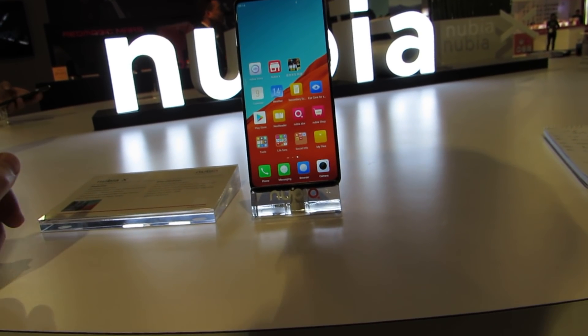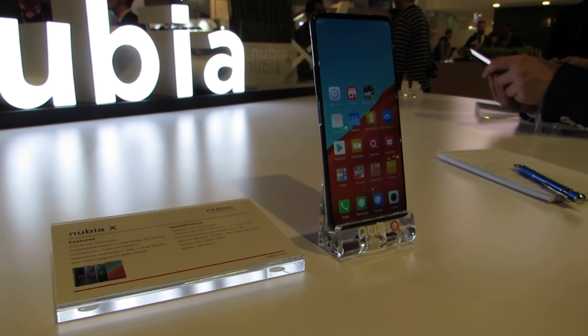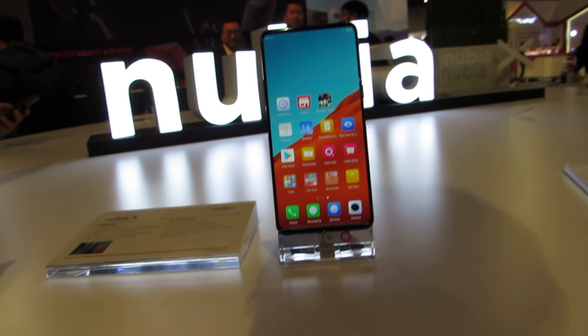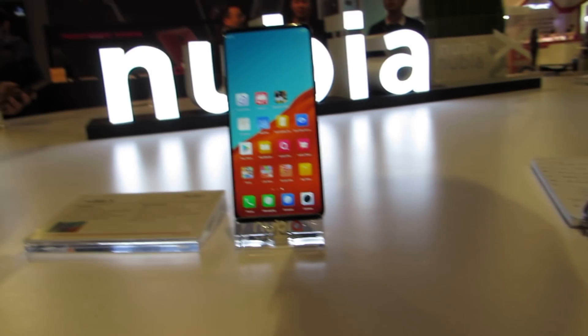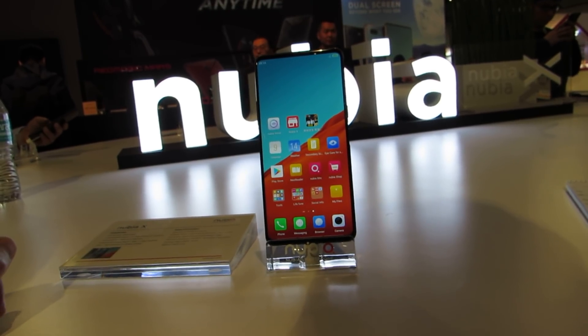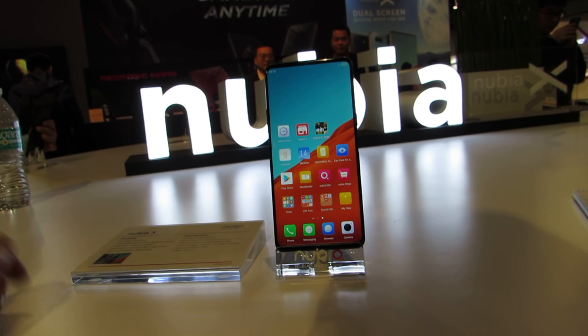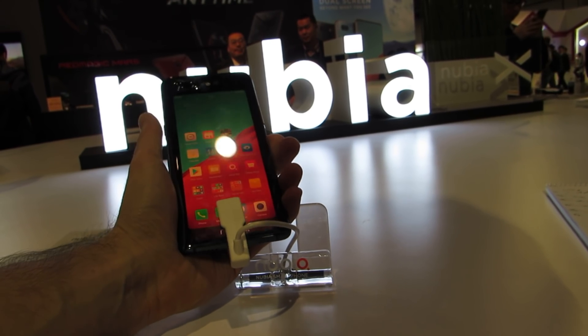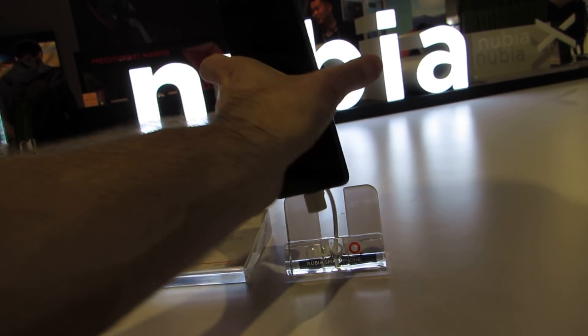It seems like a kind of over-engineered solution, honestly — why have a second screen just to take selfies? But it does lead to a very slick looking phone. The Nubia X was introduced recently in China. There are no announced plans to bring it to the United States, but it's not out of the realm of possibility. Nubia did announce at CES that they're bringing their Red Magic Mars gaming smartphone to the U.S. for $399 and up, so it's possible we could see this design on other devices in the future.